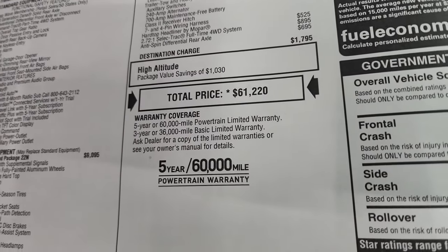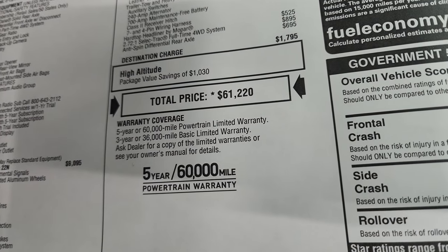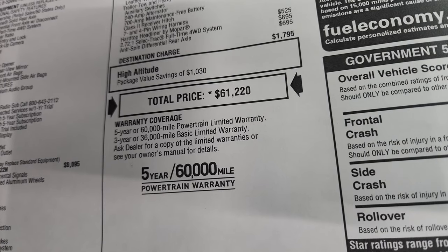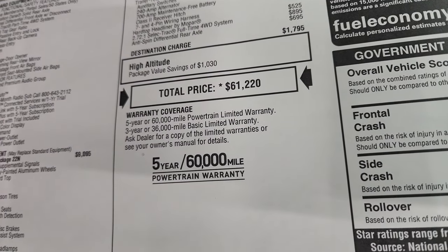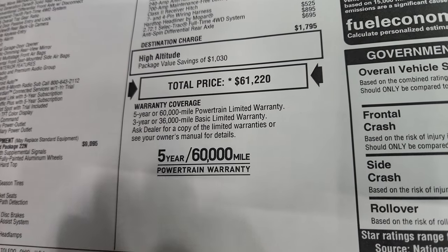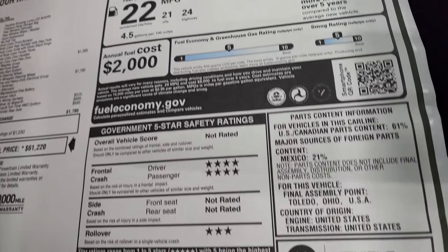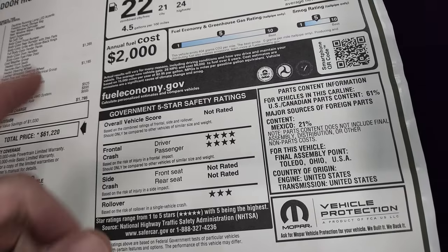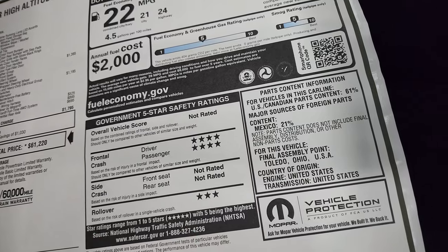Total MSRP on this Jeep is $61,220. To get your Summit price with rebates and incentives, there's a link to this vehicle on our website in the upper right-hand part of the screen. It comes with a three-year, 36,000-mile bumper-to-bumper and five-year, 60,000-mile powertrain warranty. There are your fuel economy ratings and safety ratings — four stars on the front crash and three stars rollover.